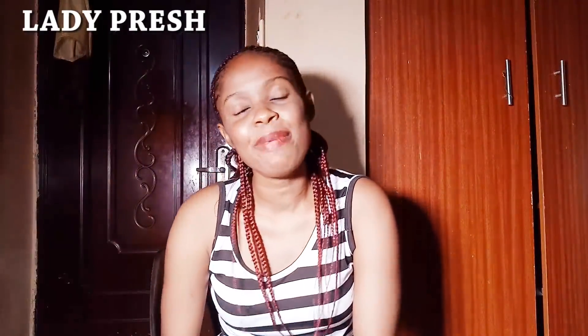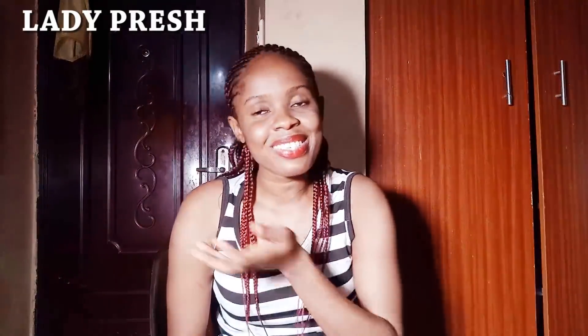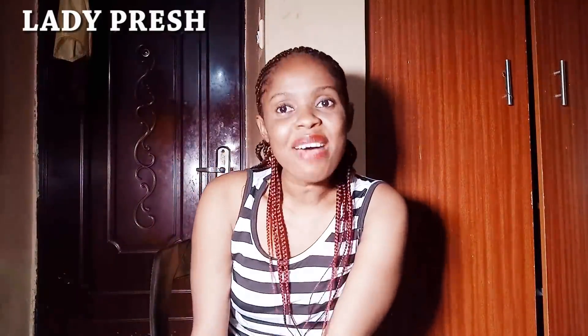If you are watching my video for the first time, you are highly welcome. Thank you so much for stopping by. Please subscribe and turn on the bell icon so that once I upload a video, you will get a notification. Share my video on your social media platform and with family and friends. But if you have been an existing subscriber, thank you so much for being here for me.